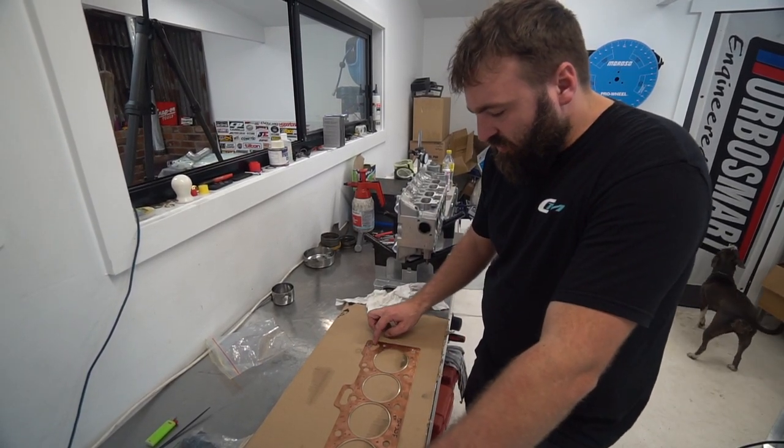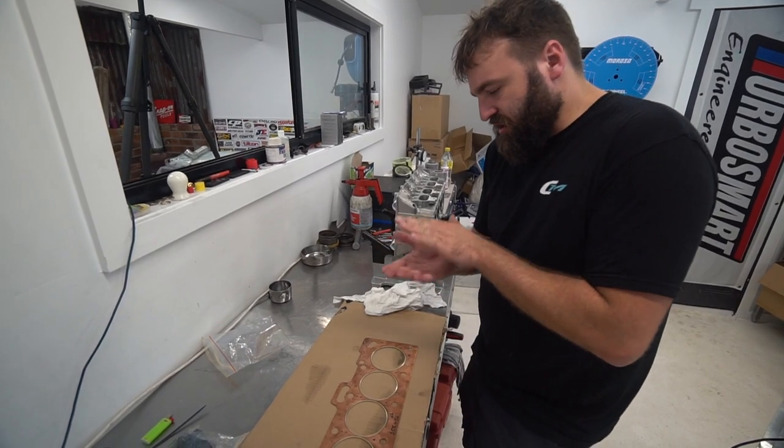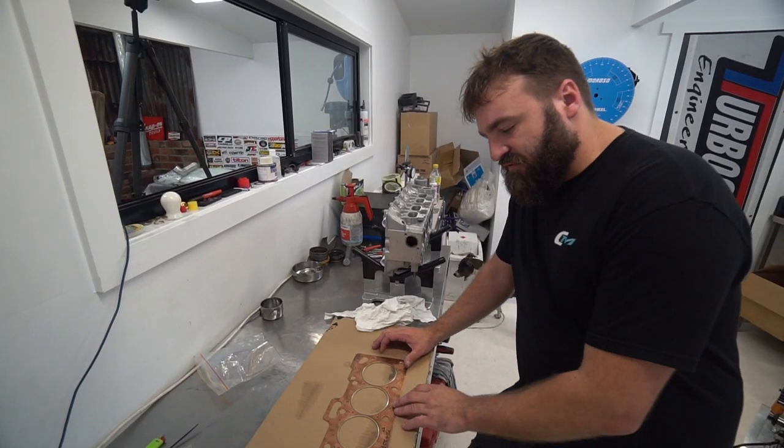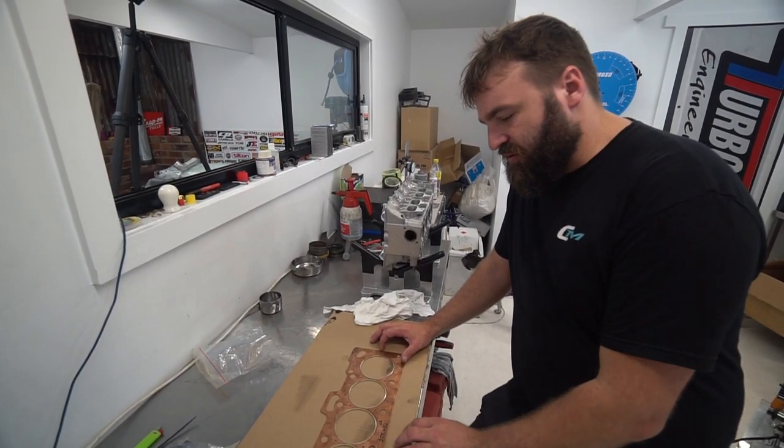Around the oil hole, we just prep that backwards so that when you clamp it down, there's no bead on the inside. That's probably the most critical part of it. Aside from that, you want to get a nice even film thickness.